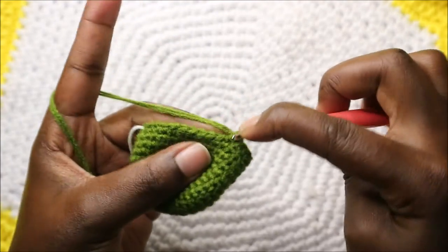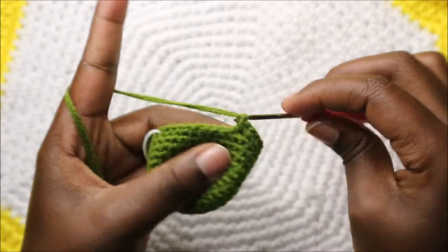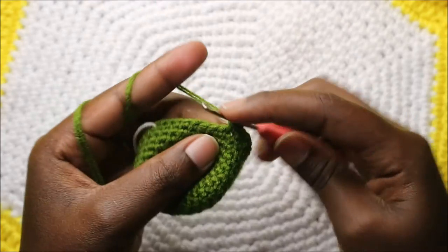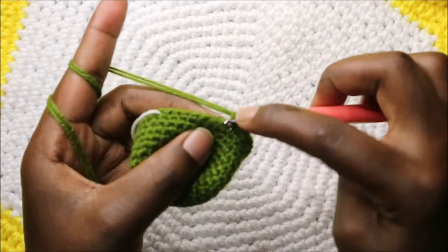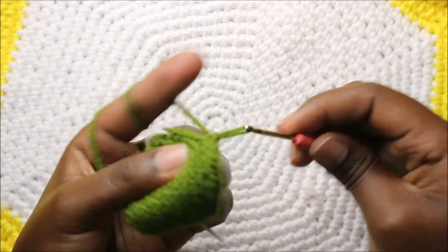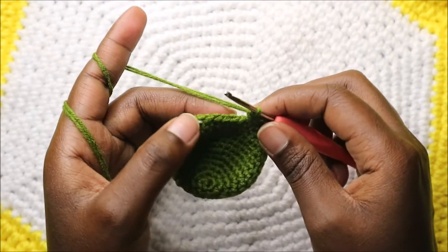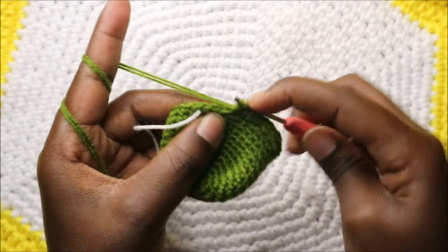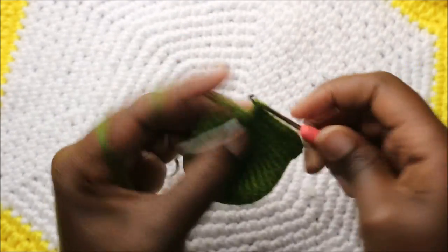Increase six times — first through sixth time. Then in the remaining five stitches do single crochet in each stitch.